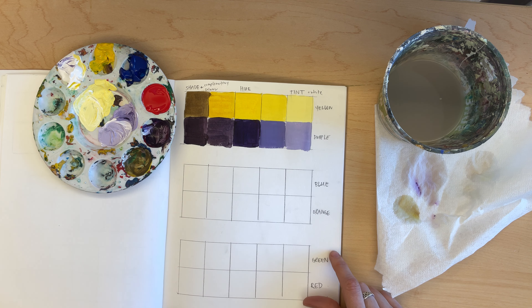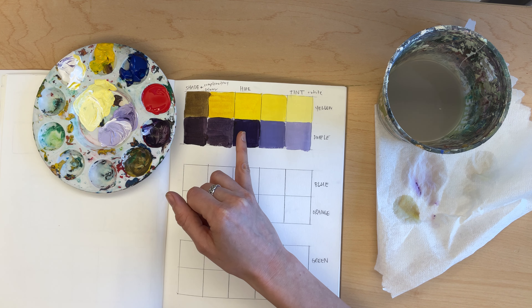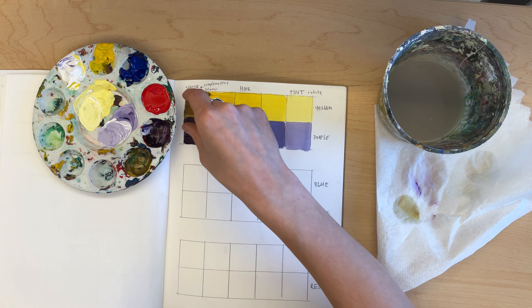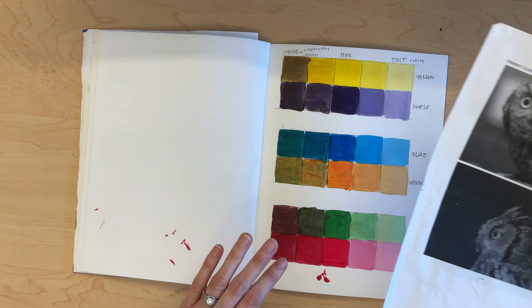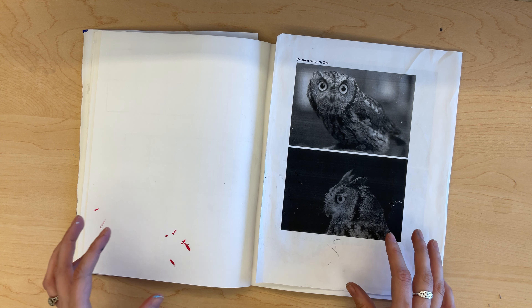That's your first set. Go down and do the exact same thing with blue and orange, and green and red — start with your two hues, add a tint by adding white to both, and then make the shade by mixing both complementary colors together. Once you have the whole sheet done, you're ready to jump into planning for your painting.